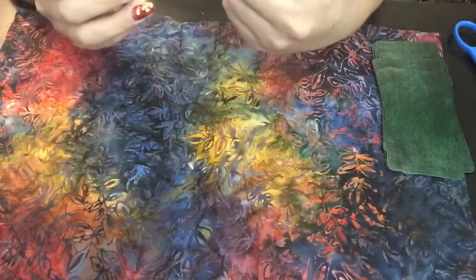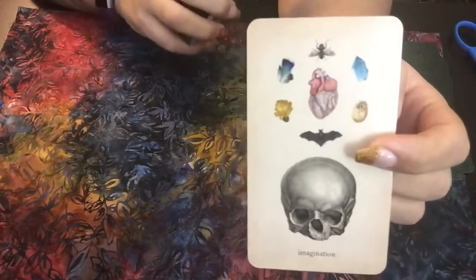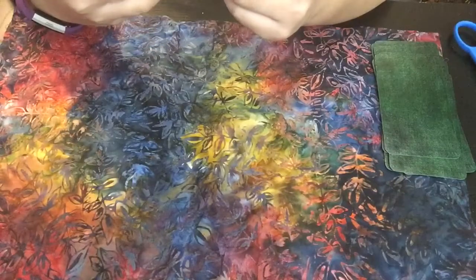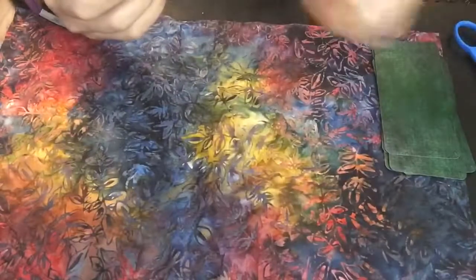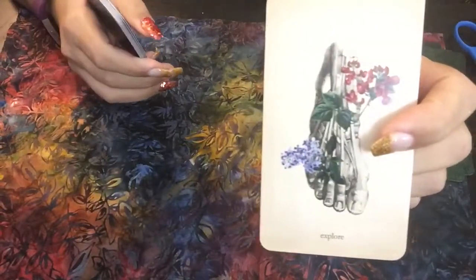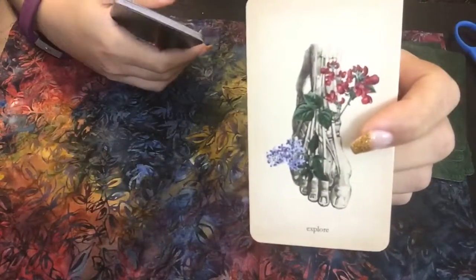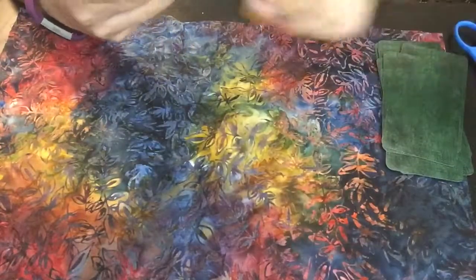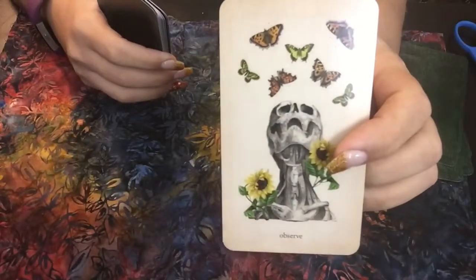Here we have Imagination, which kind of reminds me of the Seven of Cups in the traditional Rider-Waite tarot deck, because of all the different options going on here. Then here we have Knowledge — the hand grasping at a globe. I think that's pretty nifty. Then we have Explore showing the foot with some flowers. I really love that because exploring for me with this card is like an adventure — putting one foot in front of the other and exploring your surroundings. Very beautifully done. Observe — to know is to look, listen, and observe. I really like this.